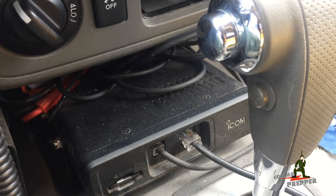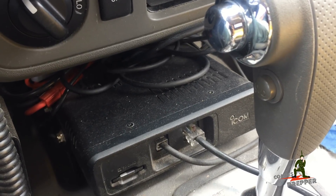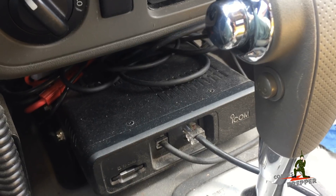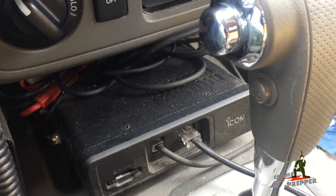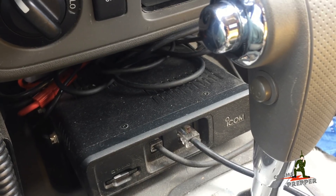All right, we were able to pick up a few stations. Not the best reception, but then again I don't have a satellite antenna or directional antenna — I just have a whip antenna on the roof of the truck. But we were able to pick up a few stations and pull some call signs out.